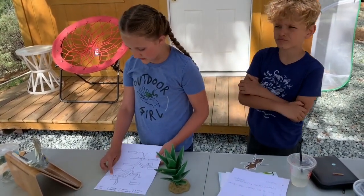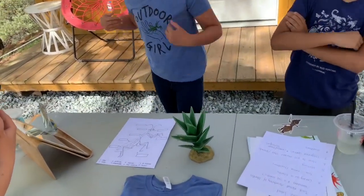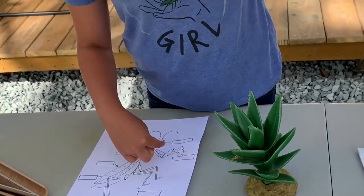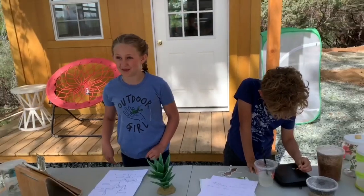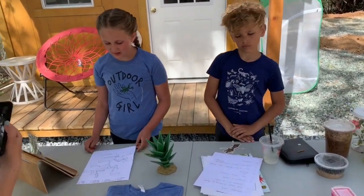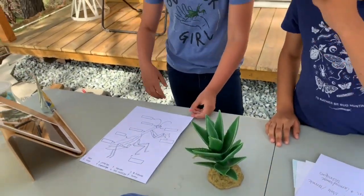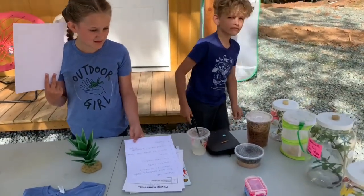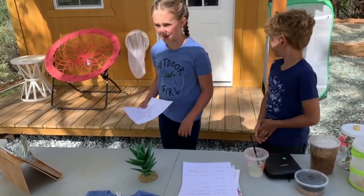Then we have the abdomen — that's where they have food. My other mantis had a little poop growing on everyone when I took her out. And then we have the legs.